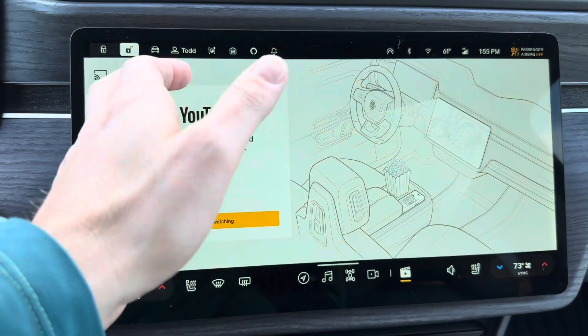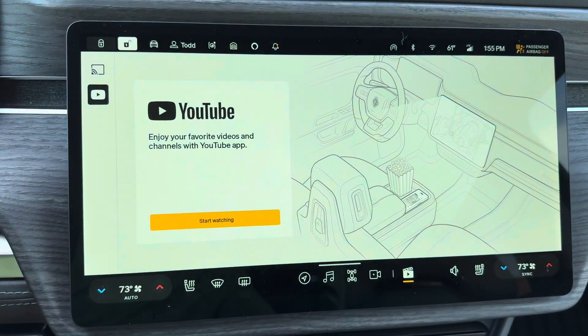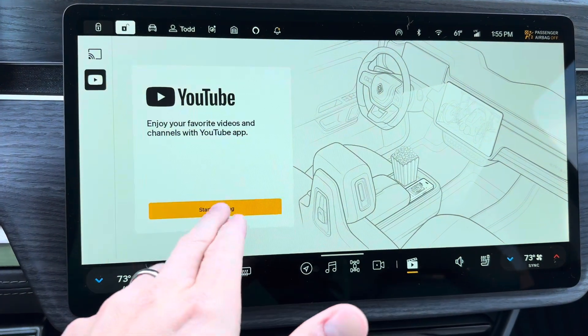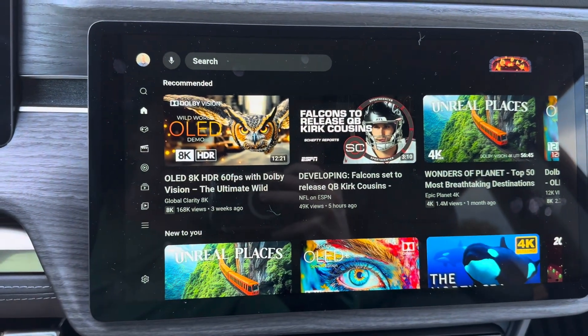You can just click down to this YouTube button. You'll have an authentication to log into your YouTube account, and then you simply click Start Watching and you can get into your YouTube here.